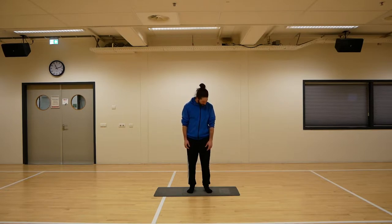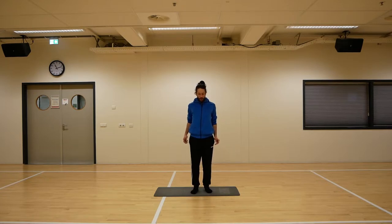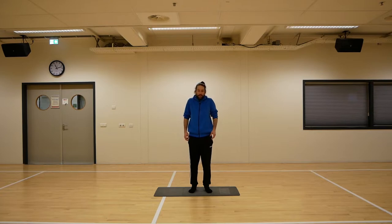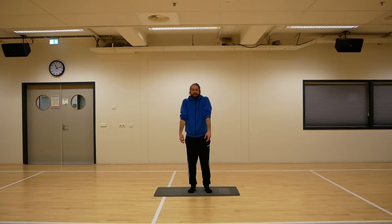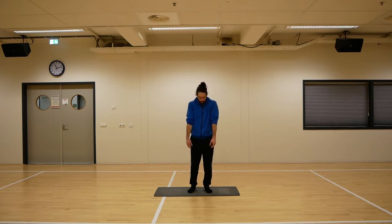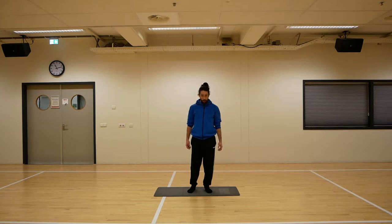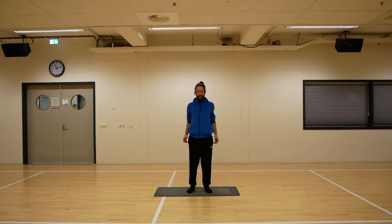Just relax and get into the flow. We're going to move on towards the shoulders — just make small circles. Lift the shoulders as far as you can, back, down, and to the front. Just go through the movements. Your upper body can move a little bit with it as well. We're now mostly focused on the shoulders, but it's nice to work on more things at the same time.